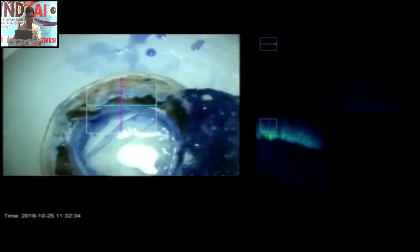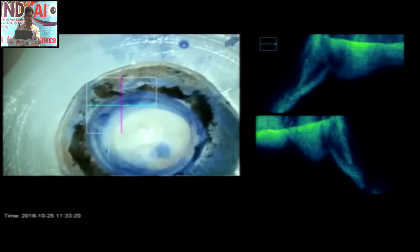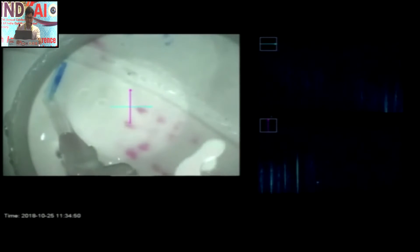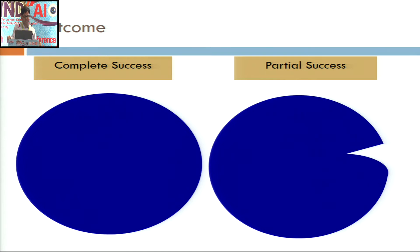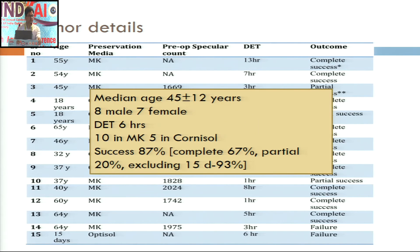For insertion, you can use whatever technique you are comfortable with. I usually use an Alcon D cartridge for insertion of the graft, which is quite useful. We defined our result as complete success when we achieved an 8 mm roll without any peripheral tear, and partial success when there was some peripheral tear not extending beyond 1 mm. The median age of the donor was around 45 years, the death-to-enucleation time was 6 hours, and 10 tissues were in MK media while 5 were in Cornisol.